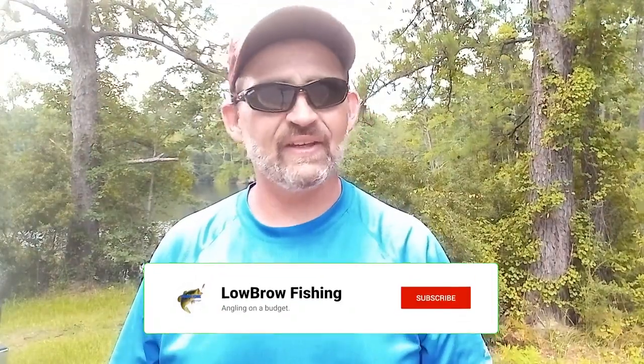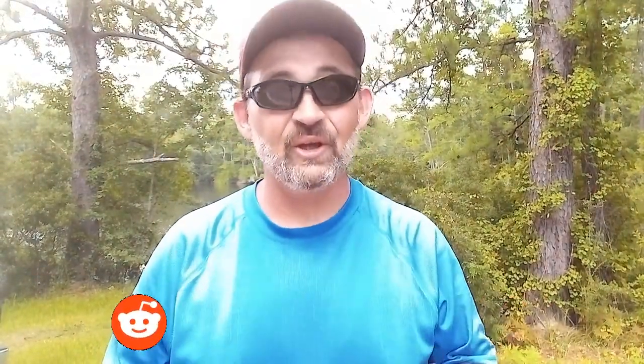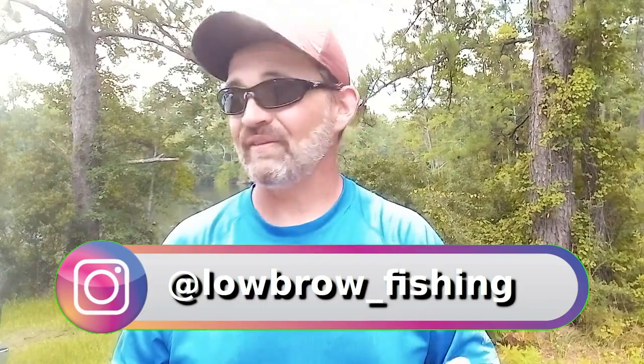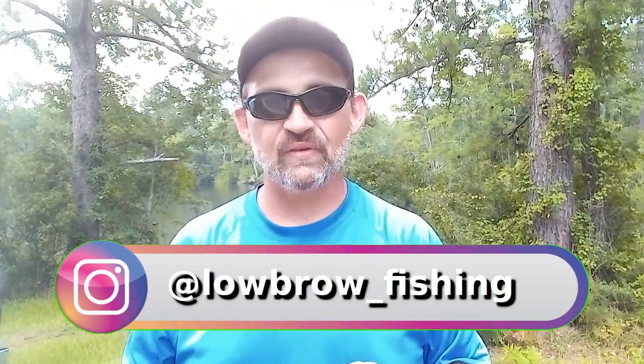Welcome back to Lowbrow Fishing, and if there's one constant that we can count on, it's that conditions will change. You can ask any angler — every single time you go out to the lake, we have to be prepared for something to be different. Even if you look at the weather report and you're sure you're going to get clear skies with no wind, you get out there and it's overcast with winds blowing around 10-15 miles an hour. That is common, and we need to be prepared and adjust our fishing accordingly.